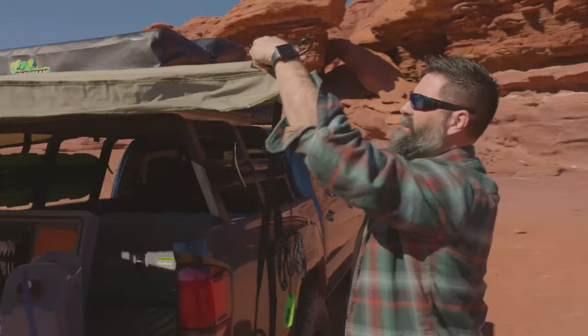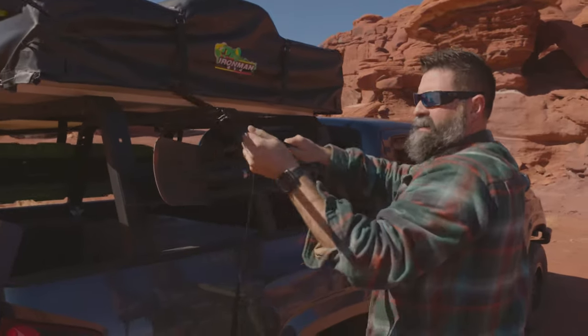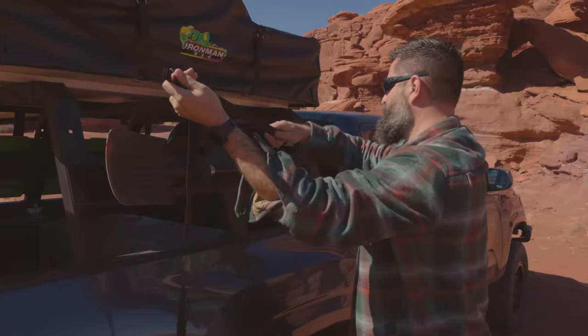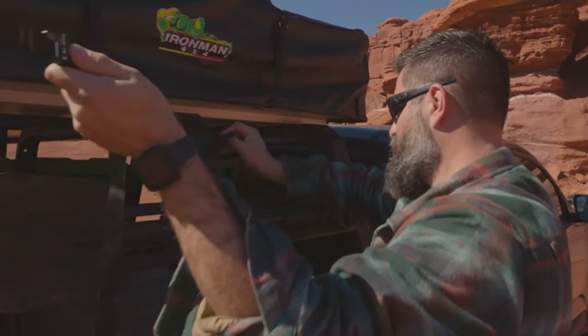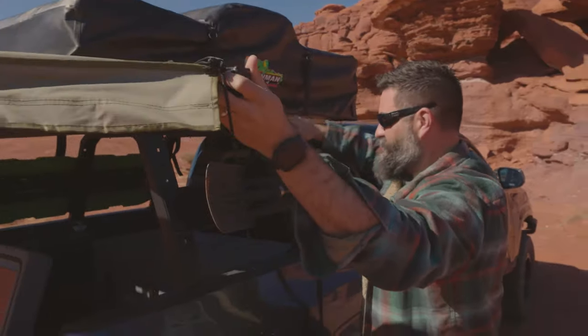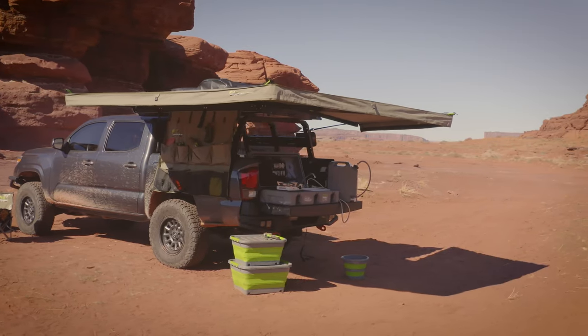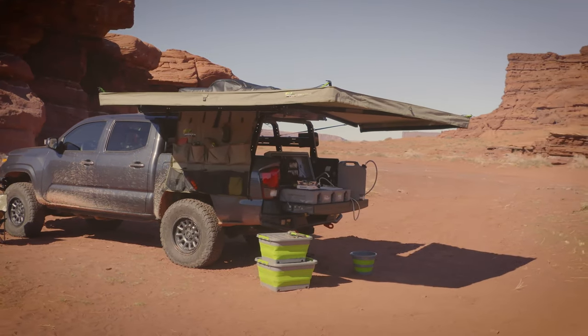Walk it around, take your hook, slide it through the loop, and then find a nice sturdy point to fasten it to. I'm just going to go right here on my bed rack — and there we go. A little positive pressure and this thing's ready to go. It's up, deployed. That took two seconds.